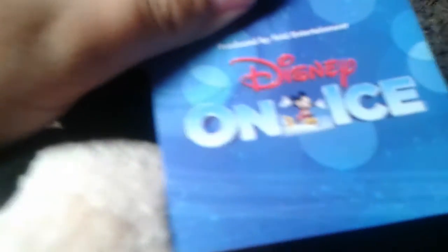Here is the Disney on Ice Mickey Mouse and the tag. Hold on, let me go get some lights. There we go. Here is a better look at the Disney on Ice tag — here's Mickey Mouse, a new plush I just got today.